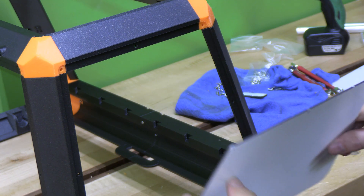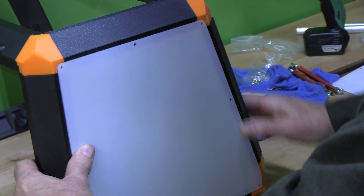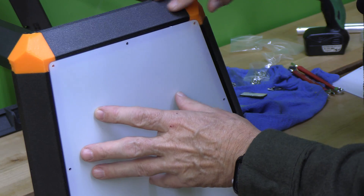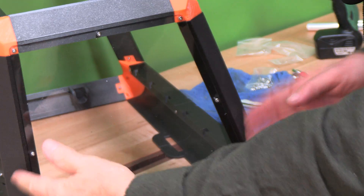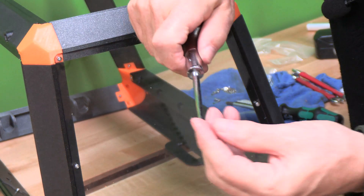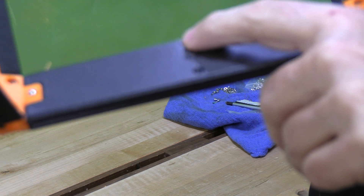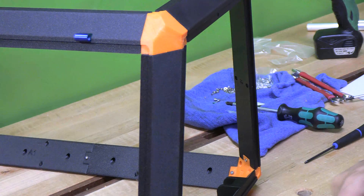Now we're going to start putting the acrylic panels on. They go in with three millimeter screws and there's a captured nut on the inside — basically a space in the printed corners that will hold the nut. We have one of the clear panels on. One of the secrets when you put the nut on is I use an awl and push it into the opening because the openings are very deep, so push the nut all the way down and then the screw will connect with it.